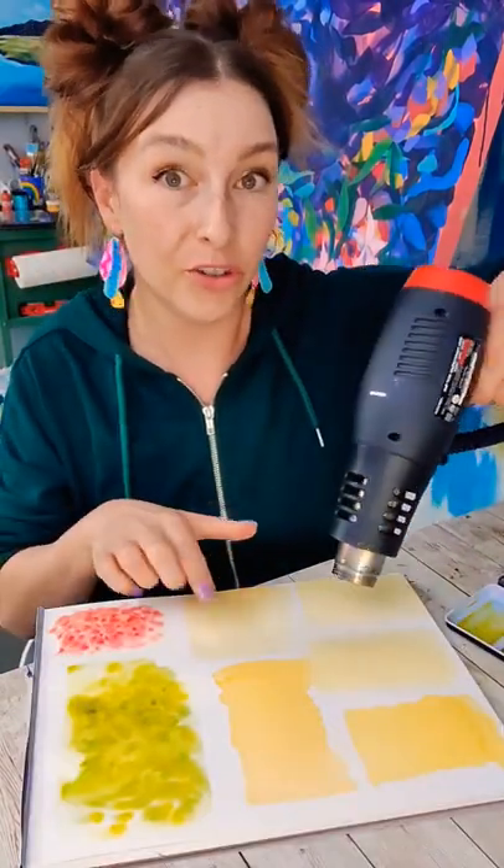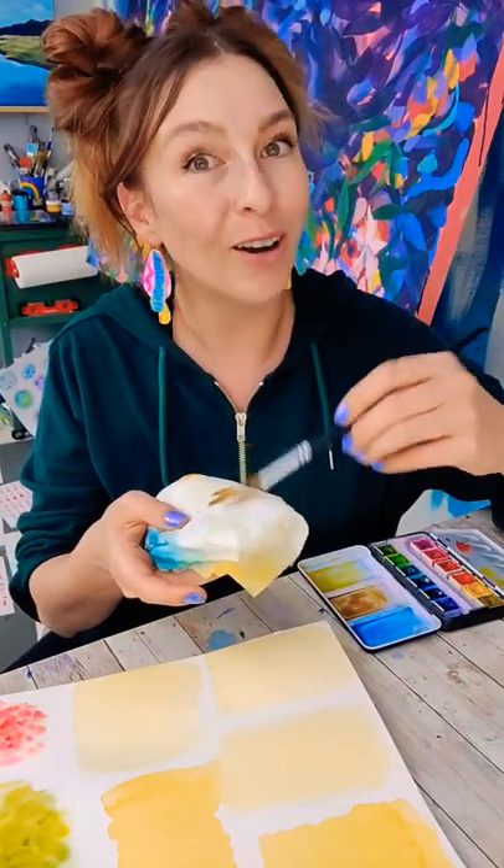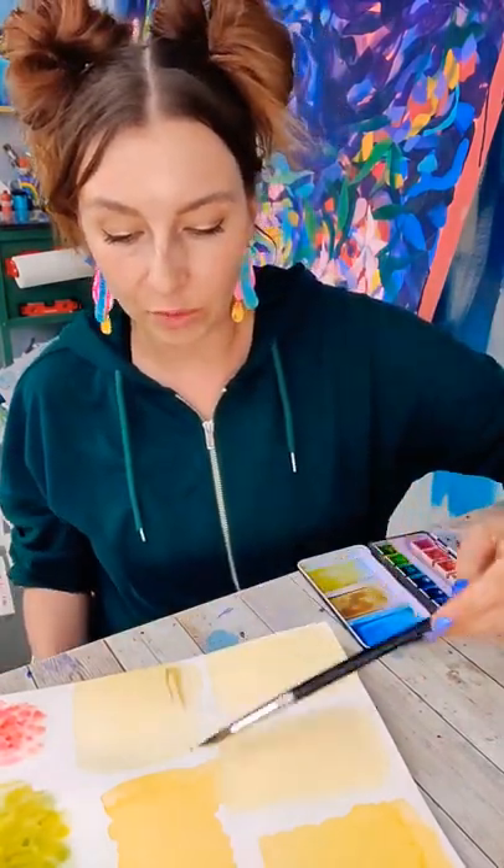Next we're gonna do dry brushing. If your yellow isn't dry, dry it. Fill your brush up with the brown, then grab your rag or paper towel and tap it off. We want some pigment in there but not much. Take our brush and swipe it across.